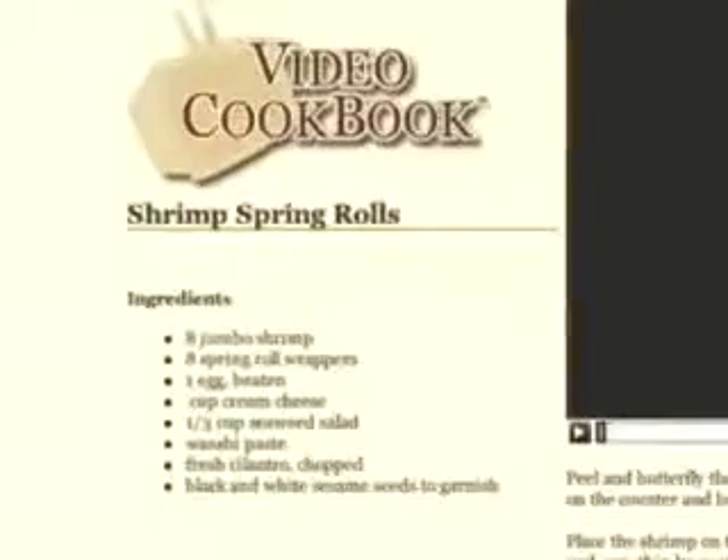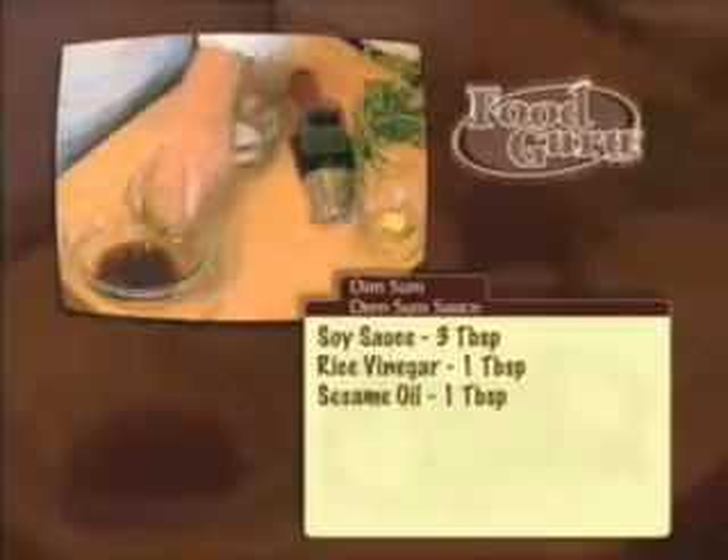Pictures, written recipes, and videos. I'll walk you step by step through each recipe in only 90 seconds. The video cookbook is different from other cookbooks because it will continue to grow. Each week we'll add new recipes, tips, and tricks.